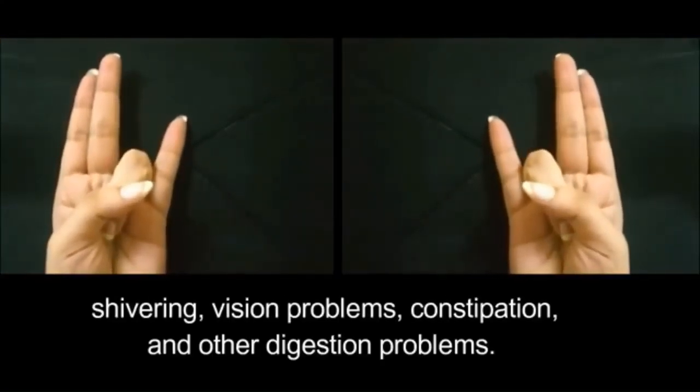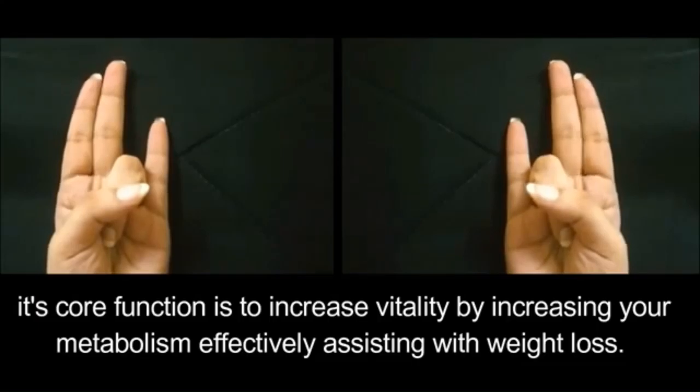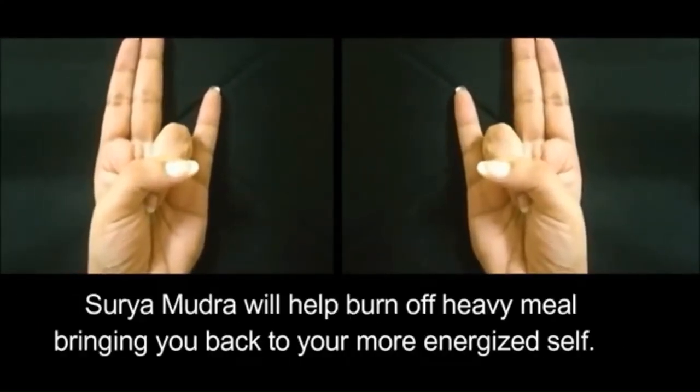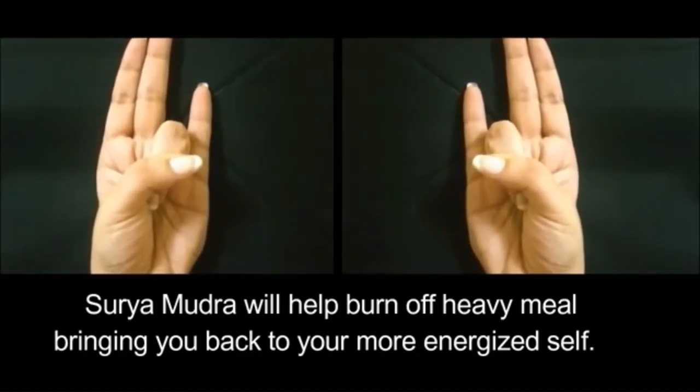Surya Mudra also helps with constipation and other digestion problems. Its core function is to increase vitality by boosting your metabolism, effectively assisting with weight loss. It will help burn off a heavy meal, bringing you back to your more energized self.